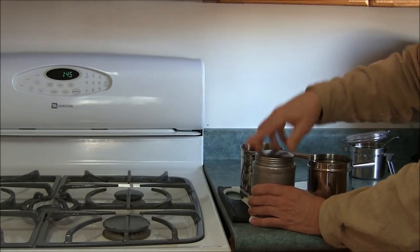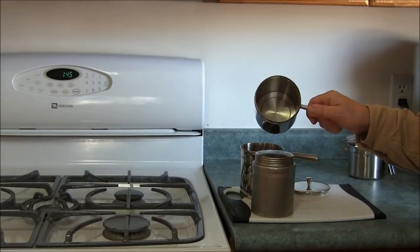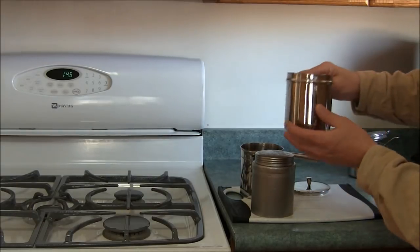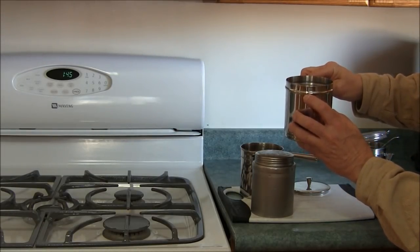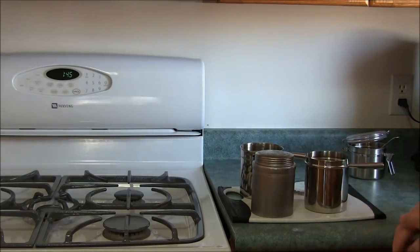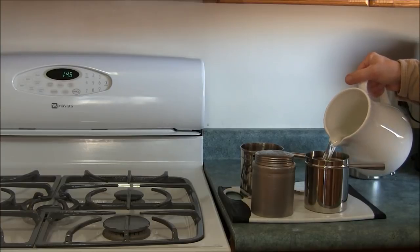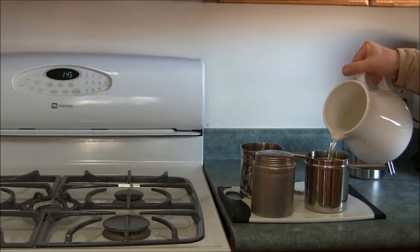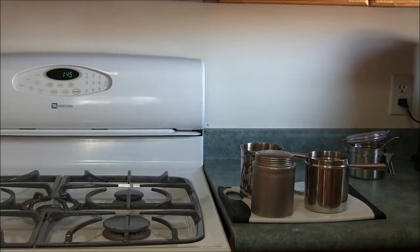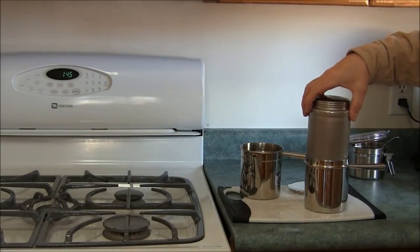Now in the bottom container — this is actually where the water is heated. You can see there is a small hole right there, which is what tells you when the water is boiling. You just fill up this container to just below that little vent point.